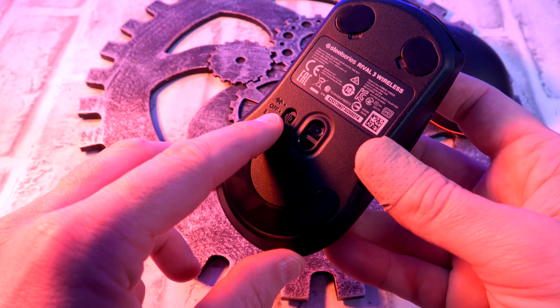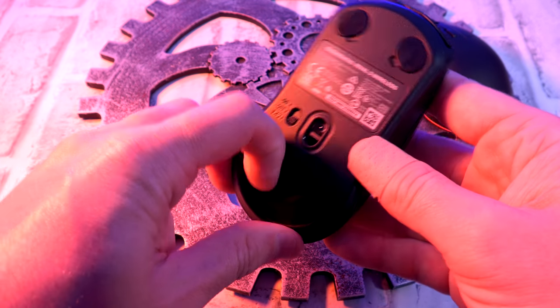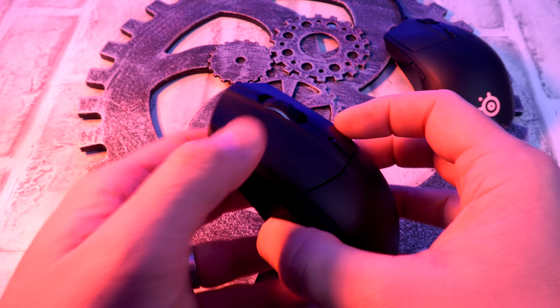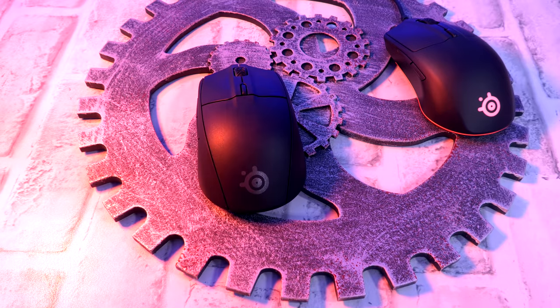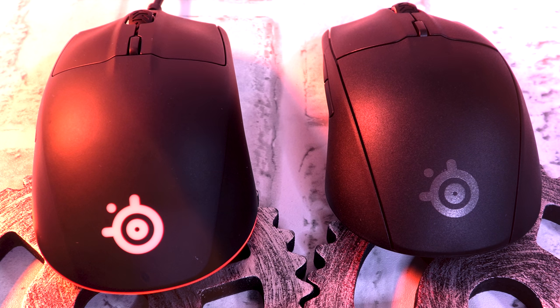The feet aren't the chunkiest, so some replacement feet might suit you well. Now as far as the wireless version — this just takes the cake. I absolutely love it. As you can see, you have Bluetooth and 2.4 GHz — that is a win all day long. At 50 bucks, you can have the 2.4 synced up to your PC and the Bluetooth synced up to your Mac. Flick that switch and you're right over to the other one. Talk about a versatile mouse at 50 bucks — I love that.